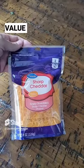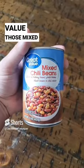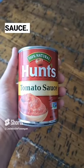What's for dinner? Crackers, Great Value cheese, mixed beans, and tomato sauce.